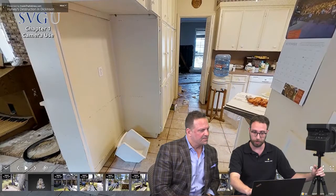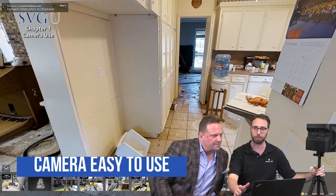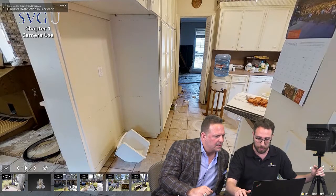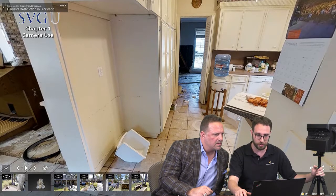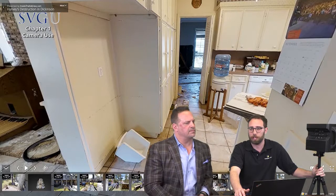It's very, very simple to use. That's kind of how Matterport started — they wanted to create a tool that anybody can go out and use. Is that a water loss or a fire loss? This is storm damage — actually Harvey storm damage right here.